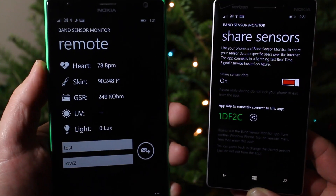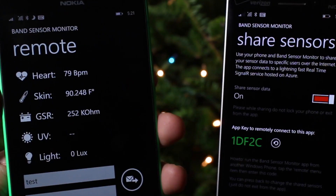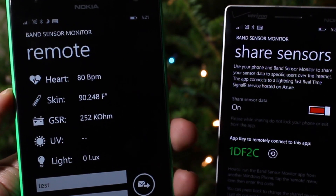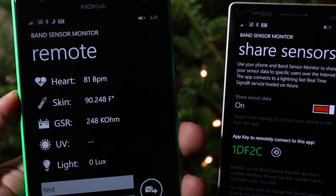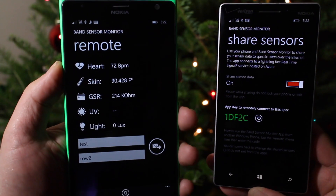And there's actually a lot of potential opportunities here. We're going to have to see how this app develops over the next few months, but it's very interesting. Head to the Windows Phone Store and check out Band Sensor Monitor — there's a free trial so there's no risk, but it's $1.99 if you want to keep it. Head to Windows Central for more information and tell us what you think. Take care, everybody.